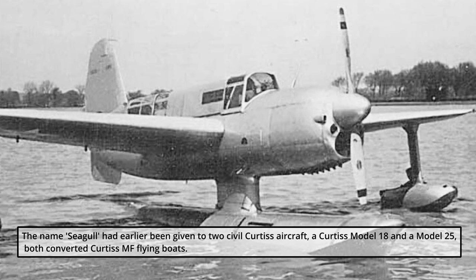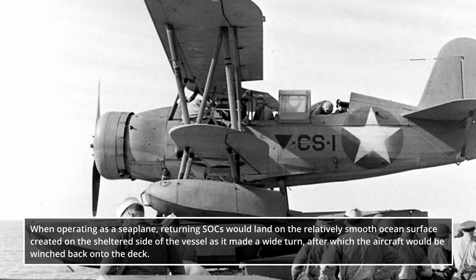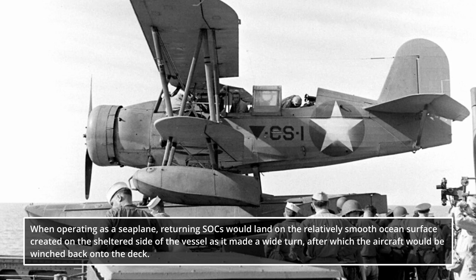The name Seagull had earlier been given to two civil Curtis aircraft — a Curtis Model 18 and a Model 25, both converted Curtis MF flying boats. When operating as a seaplane, returning SOCs would land on the relatively smooth ocean surface created on the sheltered side of the vessel as it made a wide turn, after which the aircraft would be winched back onto the deck.